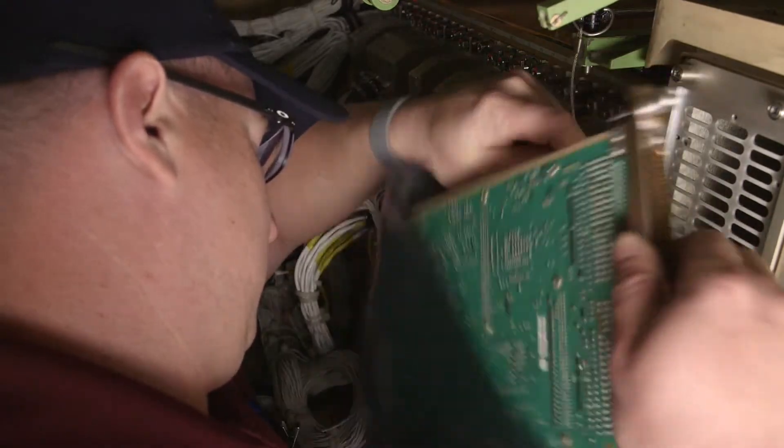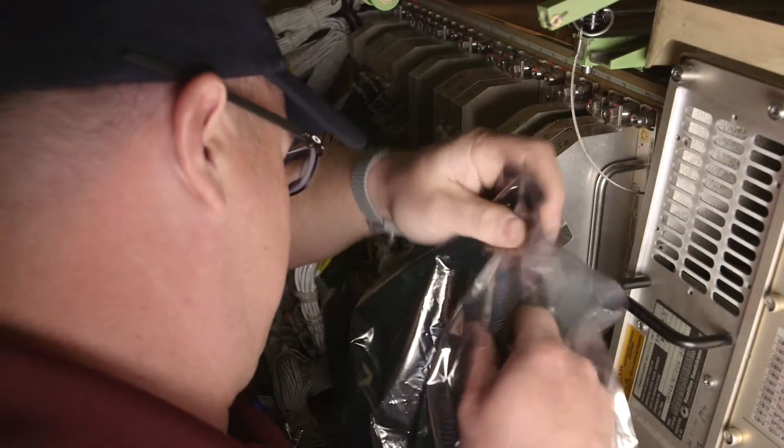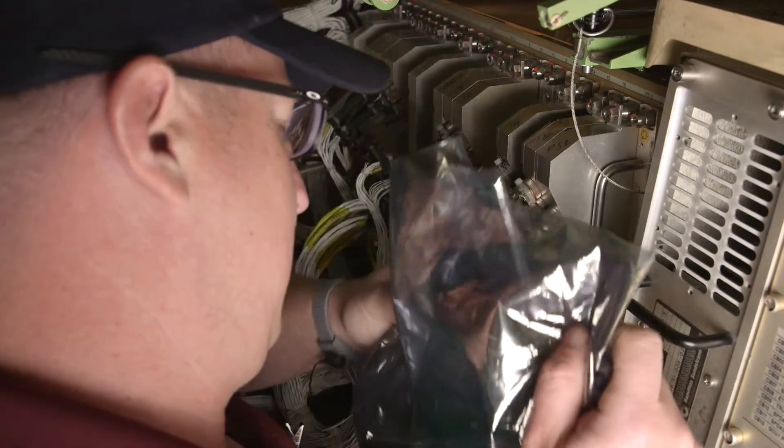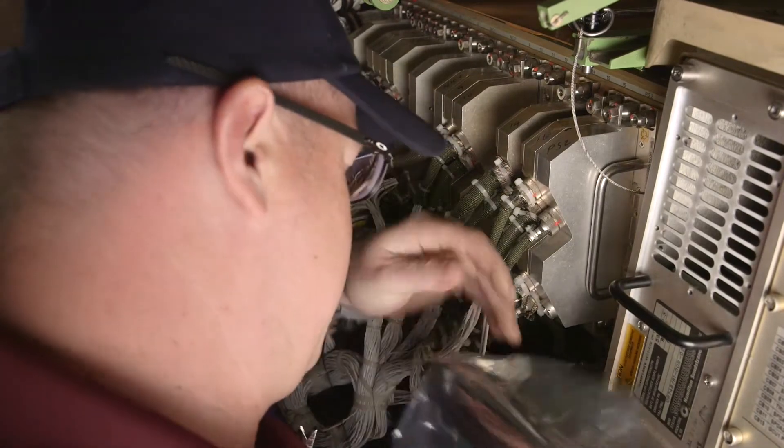The ESD bag envelops the module to protect it from electrostatic discharge. Simply placing the module on top of the bag doesn't give any protection at all. And the bag does not protect it from other physical damage.